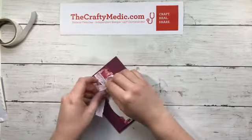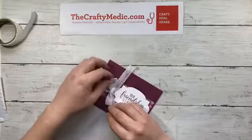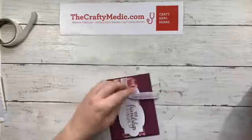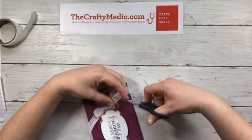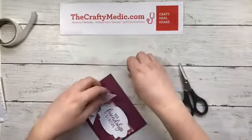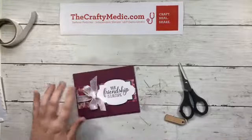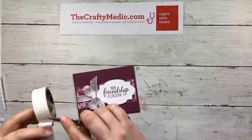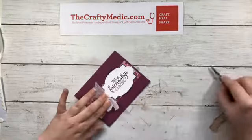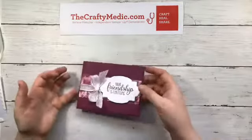You've tricked everybody into thinking you're so good at this — wrap the ribbon around, bow ends up in exactly the right place, but really you've faked it because you need all the help you can get some days! I'll trim the ends here, and if your bow is moving around a little bit, take a glue dot and tuck it underneath so that bow stays nailed down exactly where it needs to stay.